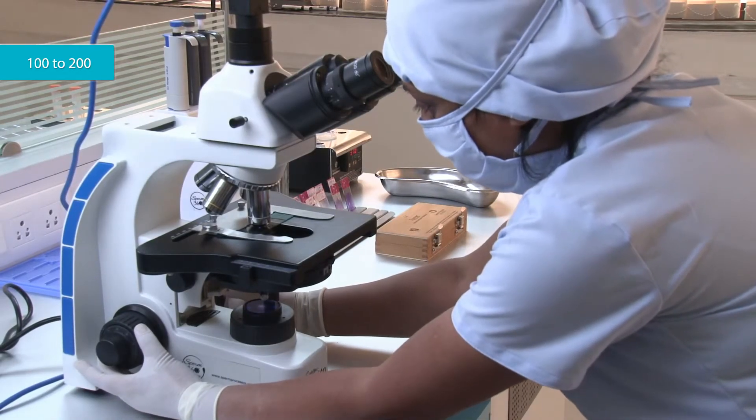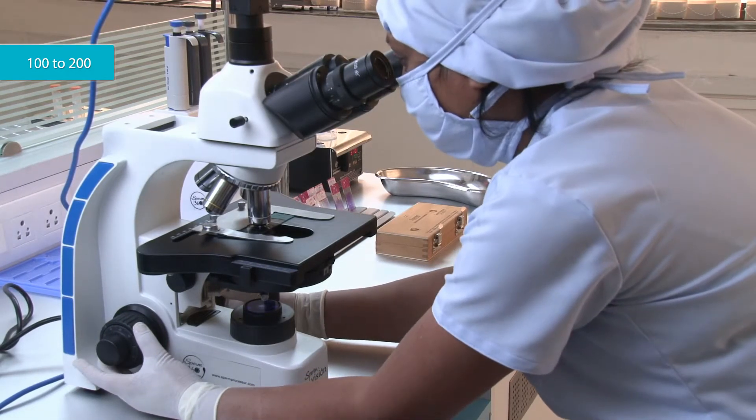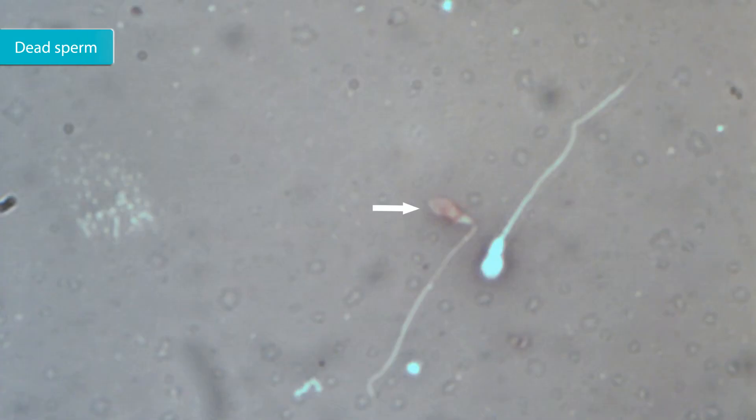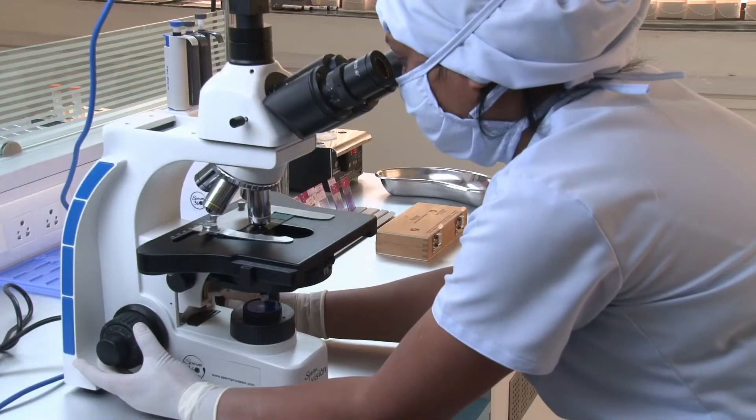Examine about 100 to 200 sperm. Unstained sperm represent live sperm. Red to dark pink sperm represent dead sperm. Calculate the percentage of live sperm.